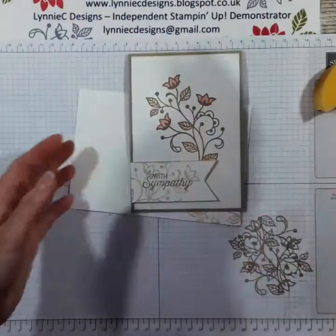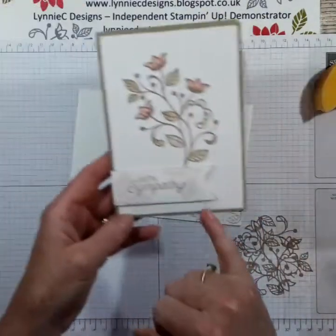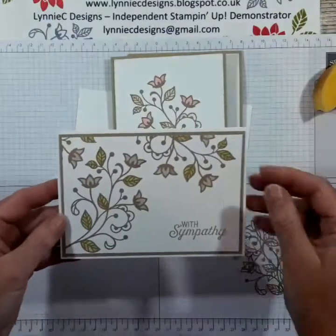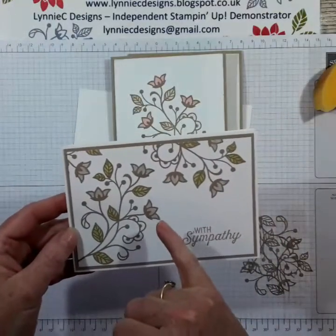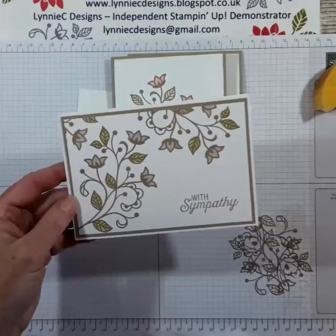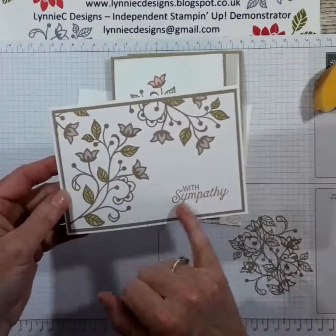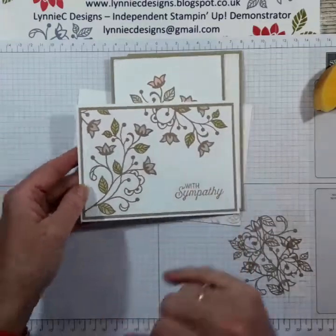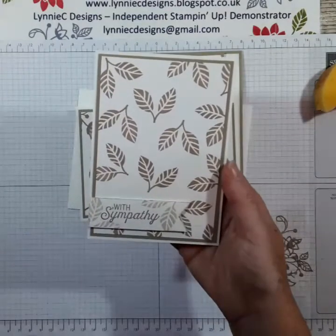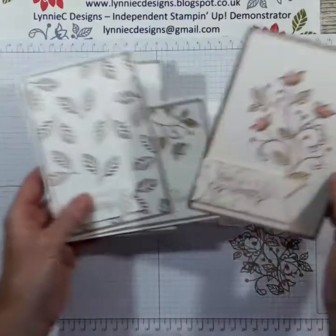A quick sympathy card. This is another version I made that I showed you right at the beginning, and I used the leaves there. I did a version where I used Sahara Sand for the flower and painted the leaves with Pear Pizzazz, and I didn't actually put the sentiment — just laid that flat down. And then this one is just using the leaves, which I think is quite nice — just gives you a variety.